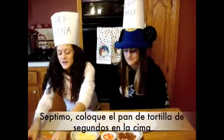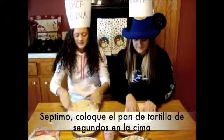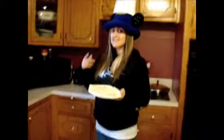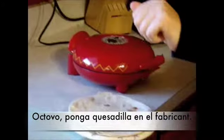Seventh, take another tortilla shell and place it on top. Step number eight, take your quesadilla and place it in the quesadilla maker. Pull up the sleeves.